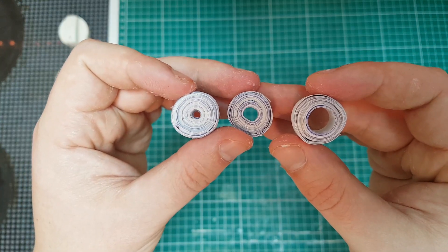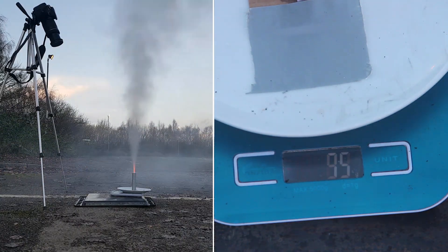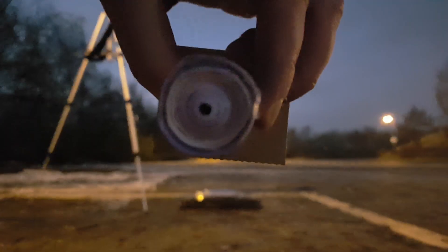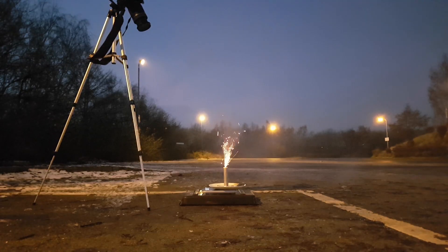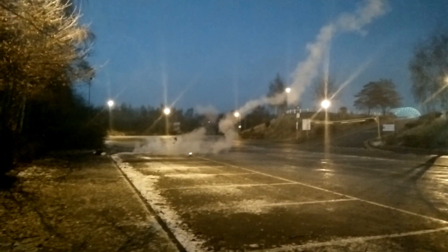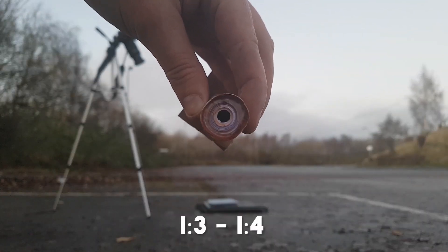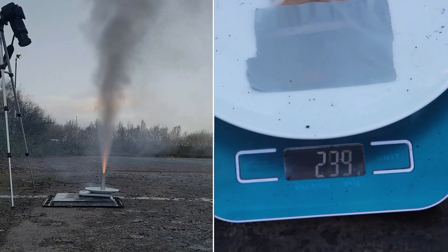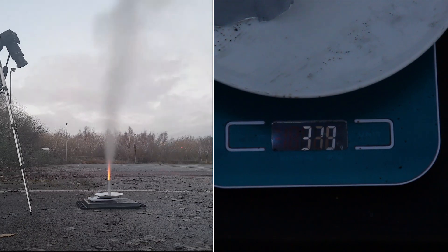Which nozzle size is good for you? If your nozzle is too wide, the pressure will be less than expected. On the other hand, if you make a too small hole, the inner pressure can turn your rocket into a bomb. In my rocket version, the 1 to 3 or 1 to 4 ratio becomes the most effective. So if your rocket's inner diameter is 2 cm, you can make your nozzle hole about 0.5 cm.